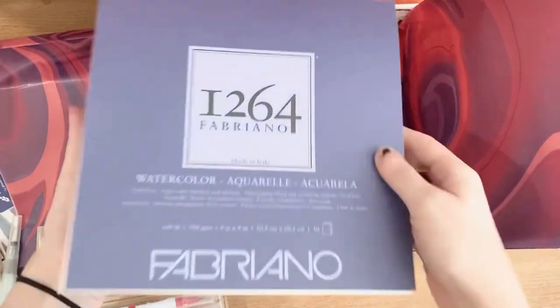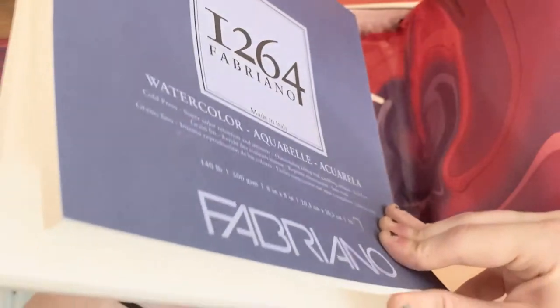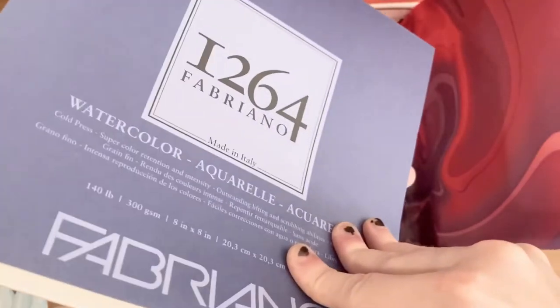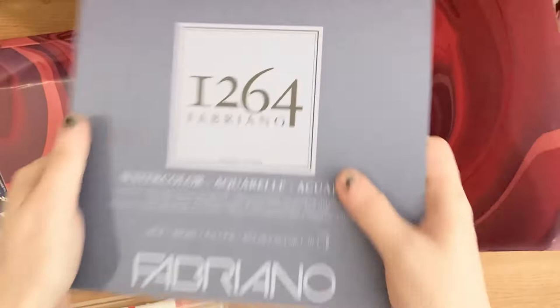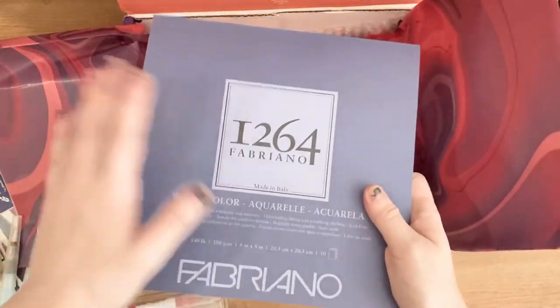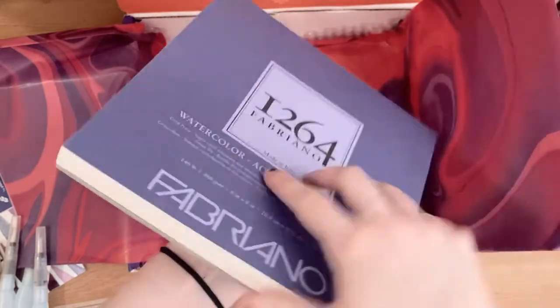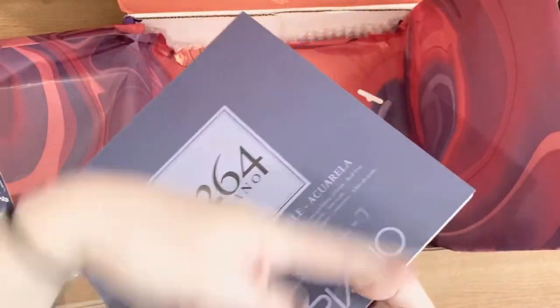Last but not least, we have a very chunky watercolor sketchbook. It's a full 300 GSM, really high quality, thick watercolor paper — 30 sheets of it. This is absolutely incredible. Do you know how many watercolor cows I can paint on square paper like this? This is wonderful.